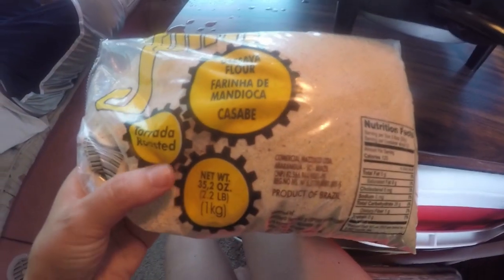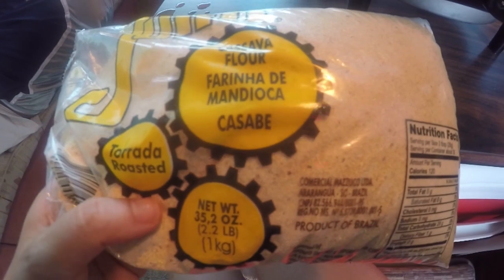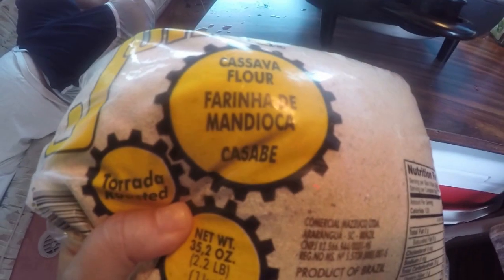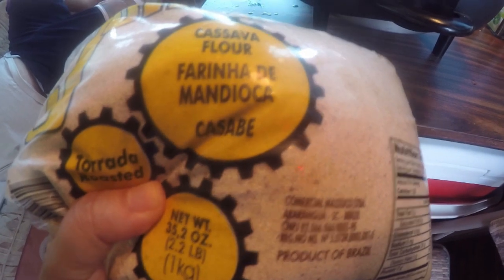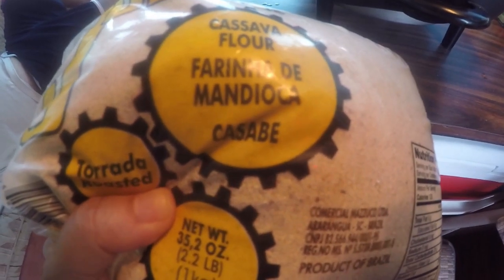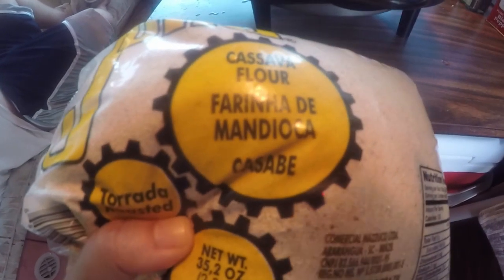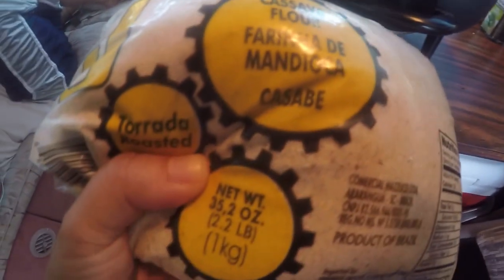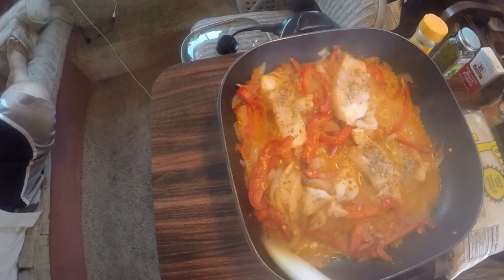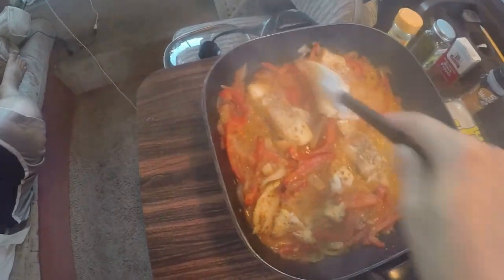Farinha de mandioca is the yucca dried in Brazil, used to make farofa that we eat with different dishes like feijoada — that's beans with pork — and fish. The electric pan cooked the fish pretty fast.